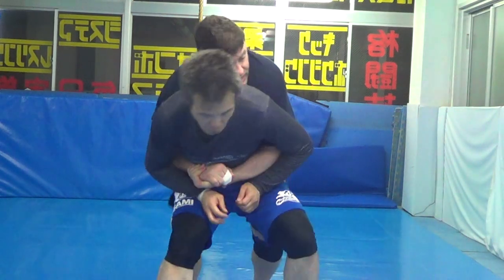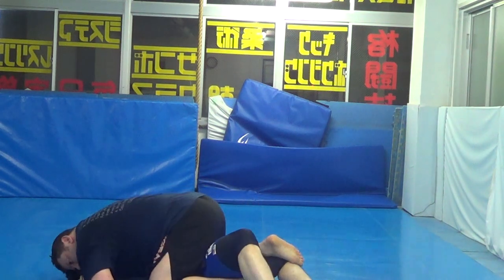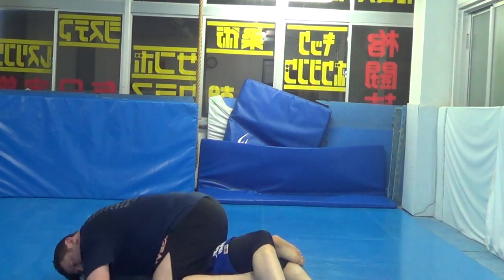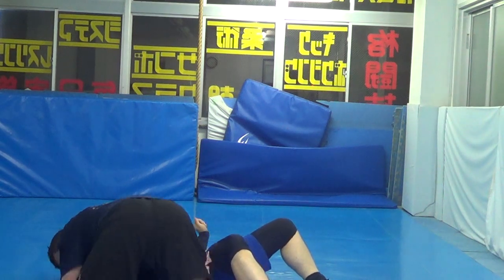And then when he pushes back, I hit my back shoulder, come up in the mount. Triangle cut — the kata katami. Secure it, head down tight. Then I can hop off, drop the shoulder, and pressure in.